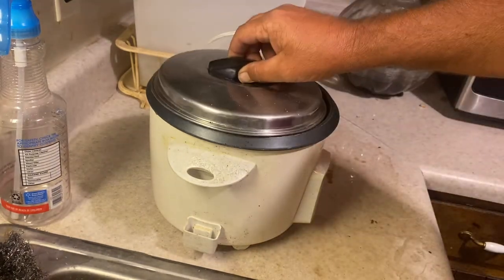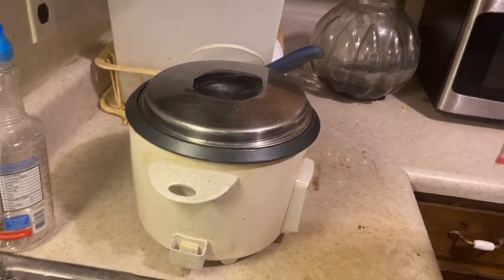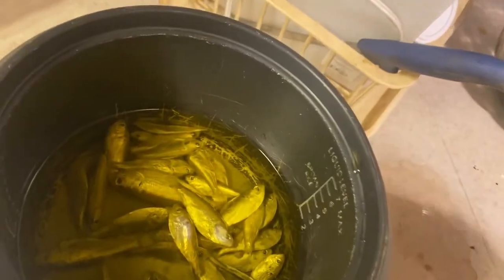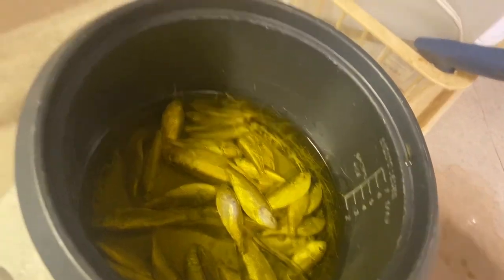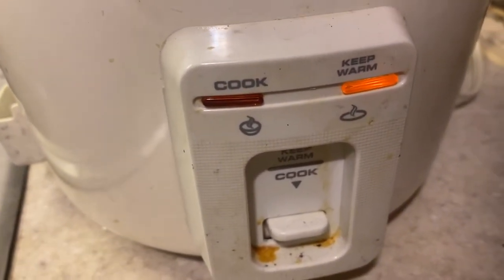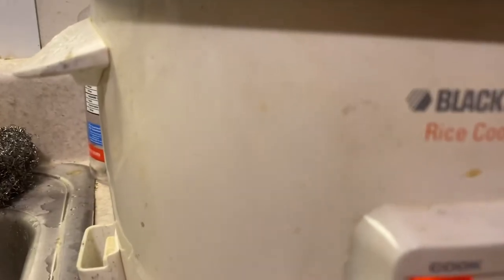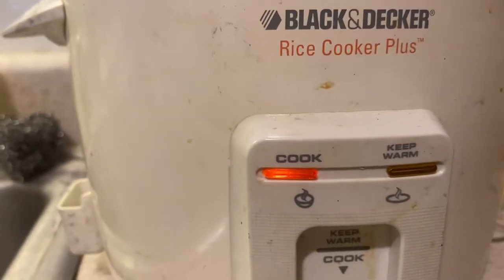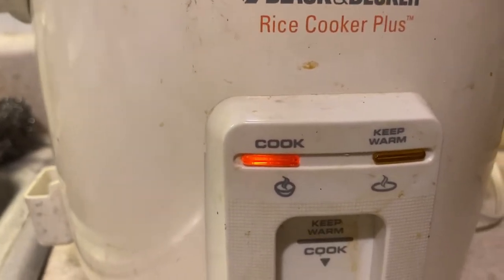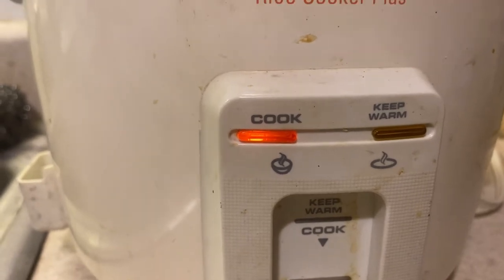Then put the lid on it just like that and you're done. Let me show you what it looks like — this is just a quick little video. See it in there? It's a rice cooker. I got it on 'keep warm.' I don't have it on cook. If I flip it down to cook, see — now it's on cook and we're gonna have fried shad.